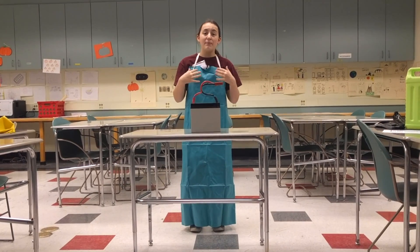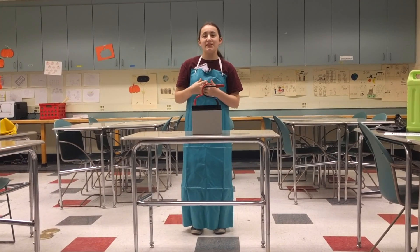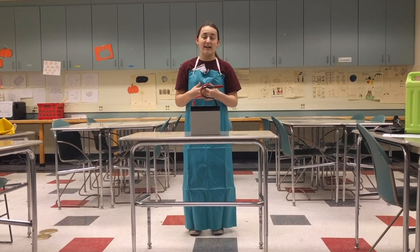Hi, my name is Abby and I am the safety captain for Team 3637, and I am going to teach you how to clean up a battery acid spill.